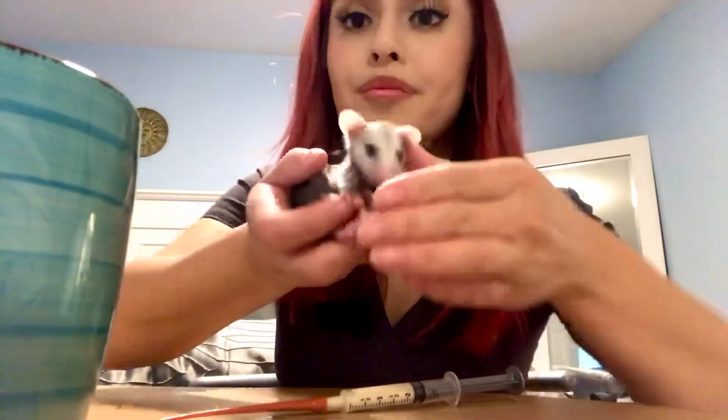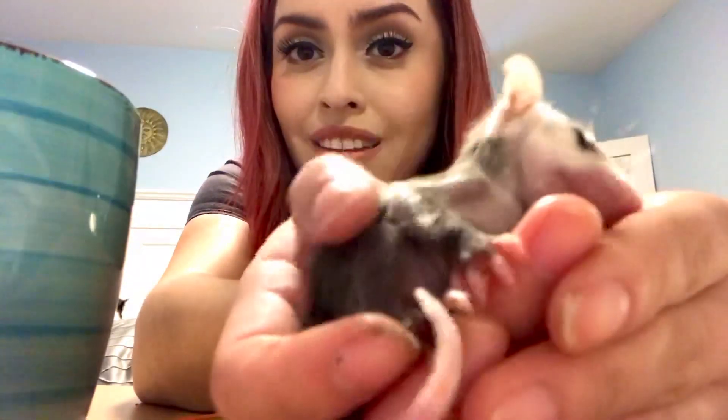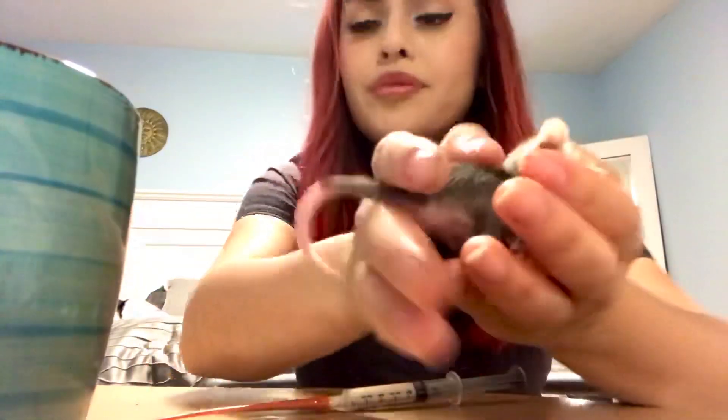I'm just going to grab my baby. This is the girl. She's very sweet — she's already opening her eyes. Make sure they're warm before you feed them. Put them on their back and the tube should go down easily.